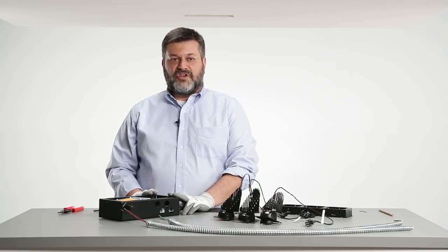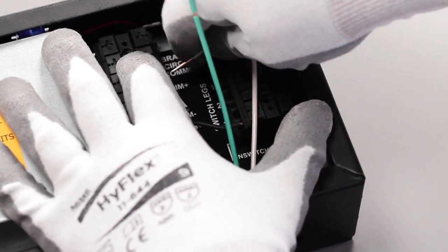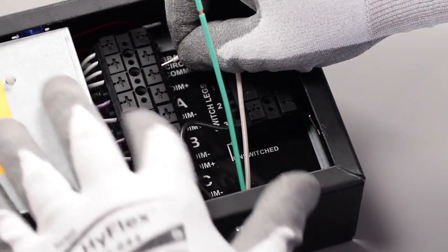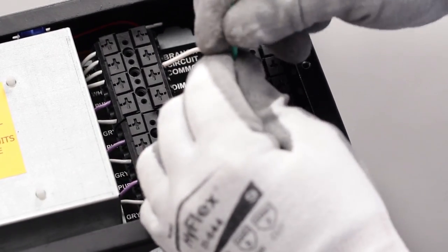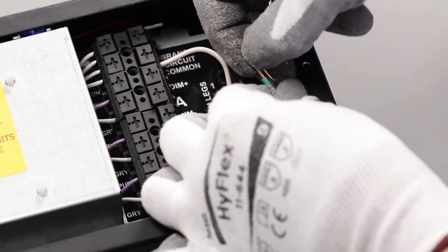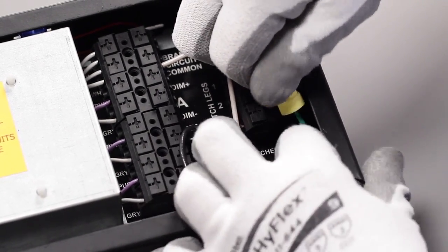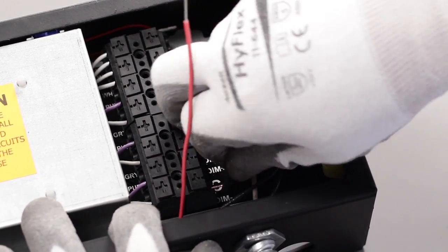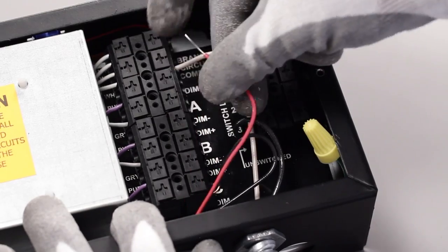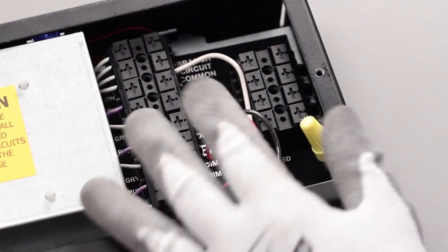For line voltage dimming or just an on-off fixture, bring a conduit carrying your high voltage lines to one of the provided knockouts, then make your connections for hot, common, and ground leads as indicated by the label on the terminal block. If you're using 0-to-10V controls for dimming, bring your control cable in through a separate conduit into another knockout on the housing, then connect your 0-to-10V lines to the dim-plus and dim-minus as shown on the label.